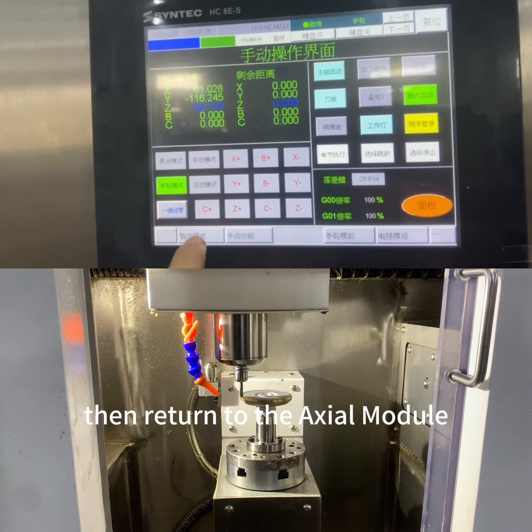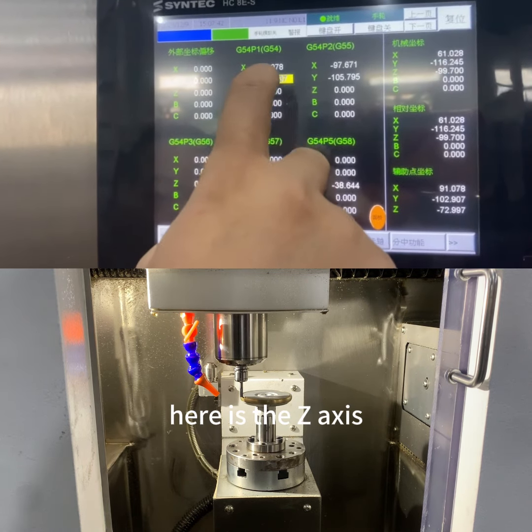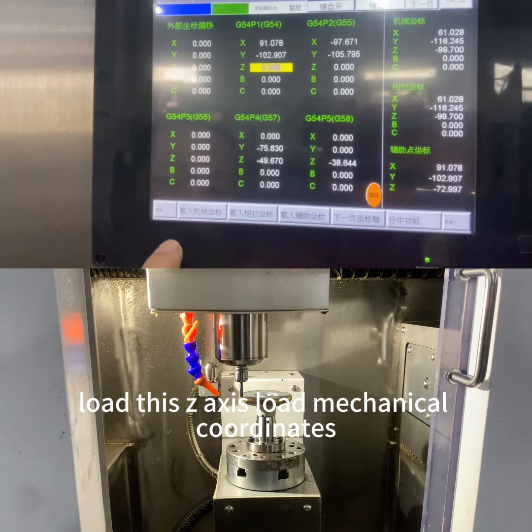Then return to the axial module. Machine coordinates, workpiece coordinate system — here is the z-axis. Load this z-axis mechanical coordinates.